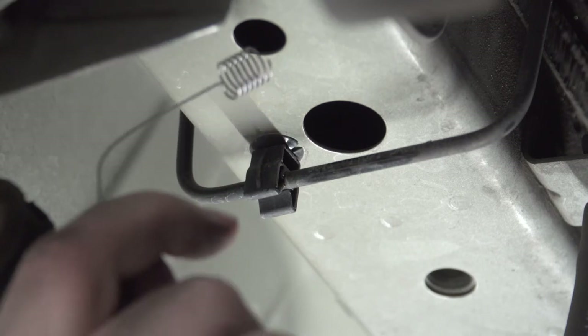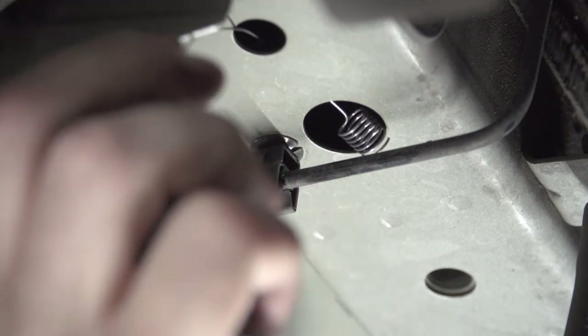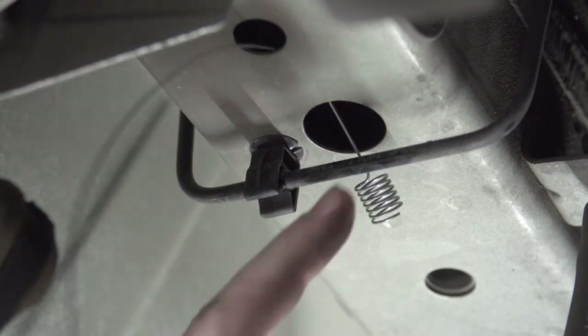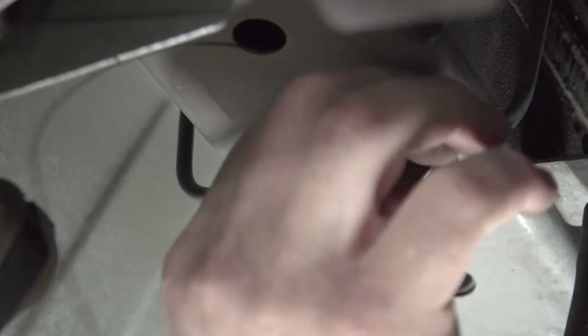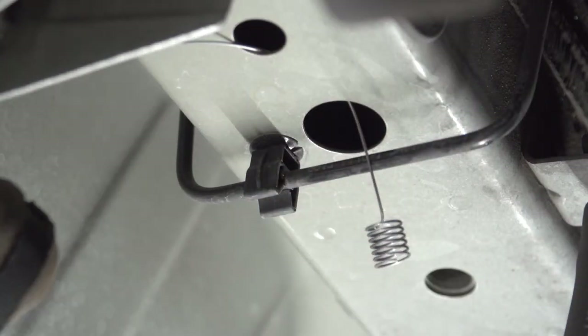We're going to take the coiled end of our fish wire, push it through our attachment hole, and bring it out of our access hole right here. You're going to want to make sure that the coiled end comes out before the brake line right here, otherwise you'll have a tough time getting your bolt in.